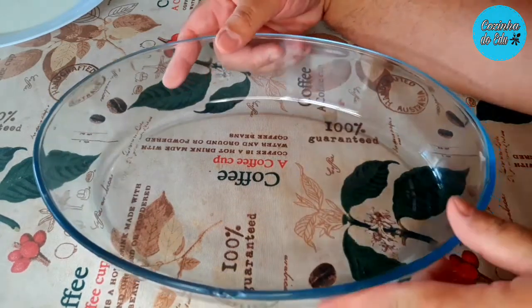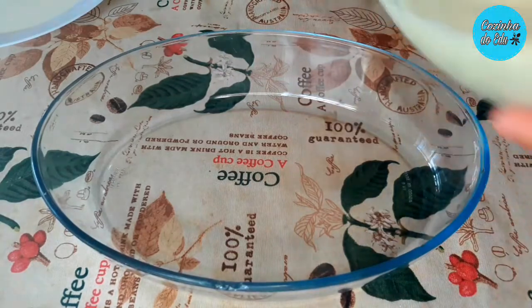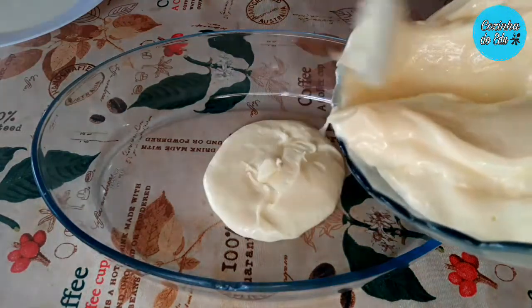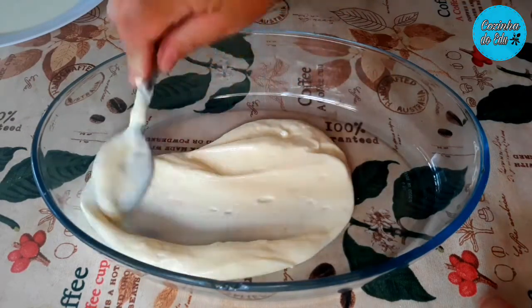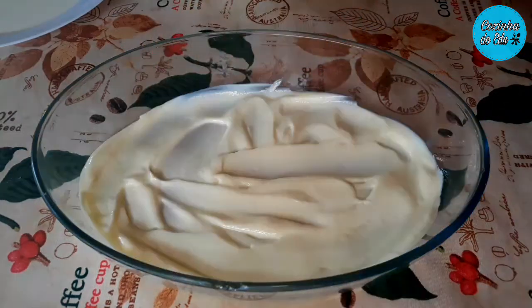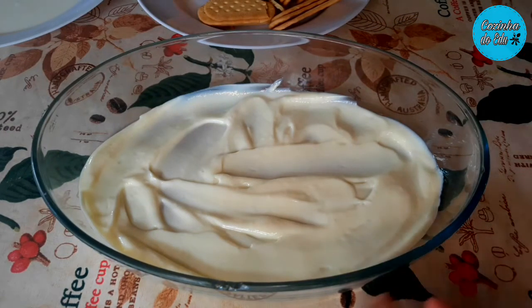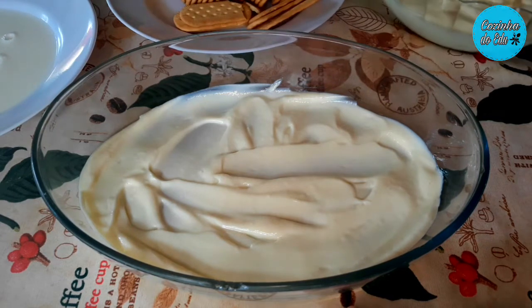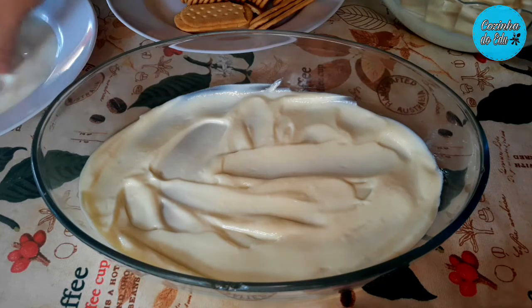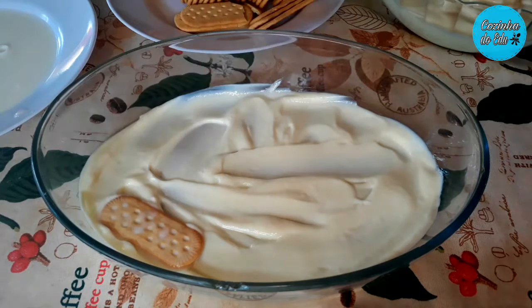Então bora lá montar? Aqui primeiro eu vou começar fazendo um fundinho, uma camadinha com o nosso creme. Bem generoso. Agora aqui eu vou colocar as bolachas e vou voltar para o nosso creme.